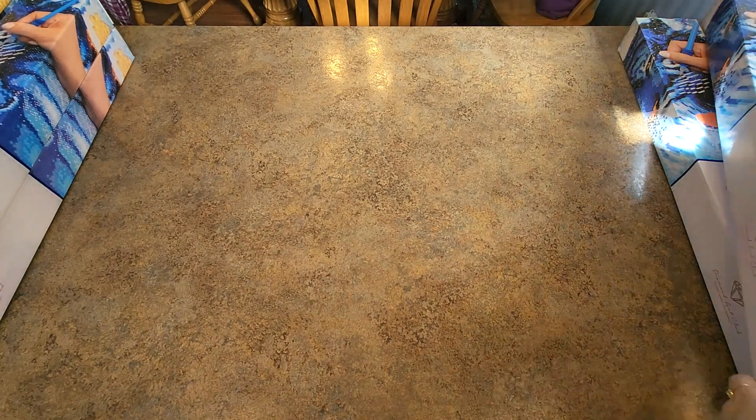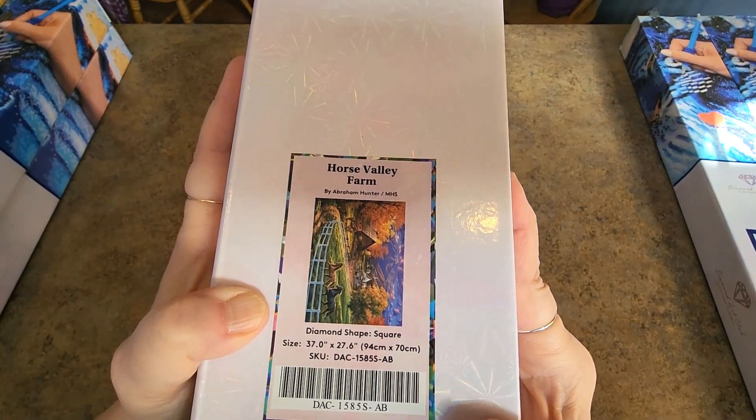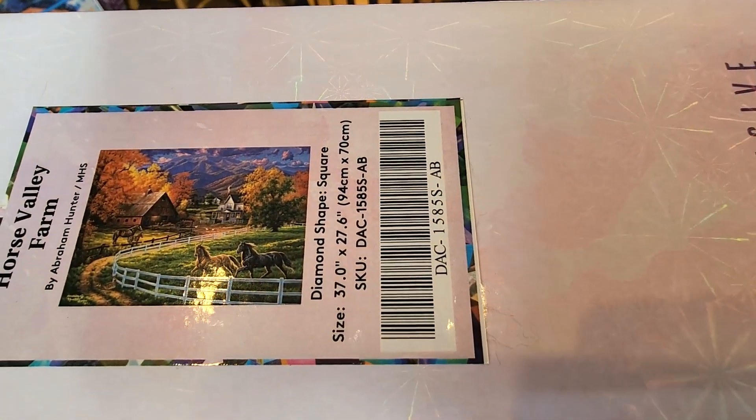This one I will do someday — I had to have this one, I love this picture. Horse Valley Farm by Abraham Hunter, 94 by 70. Like I said, these are all squares. Look at that. I love it, love it, love it.